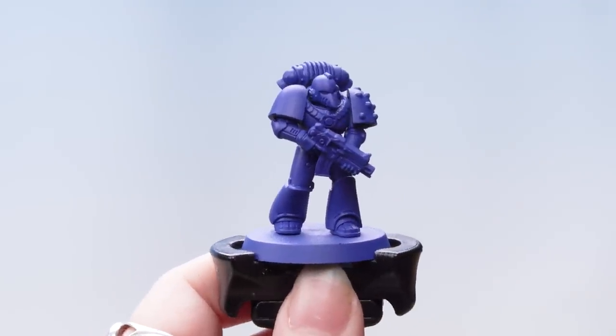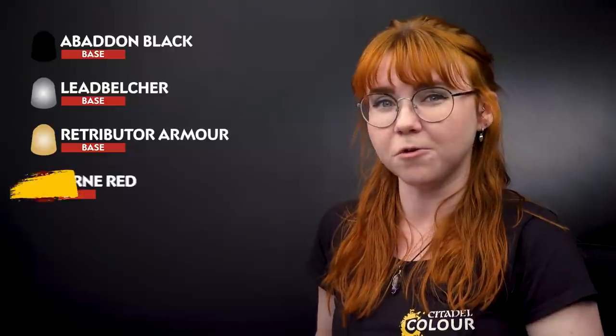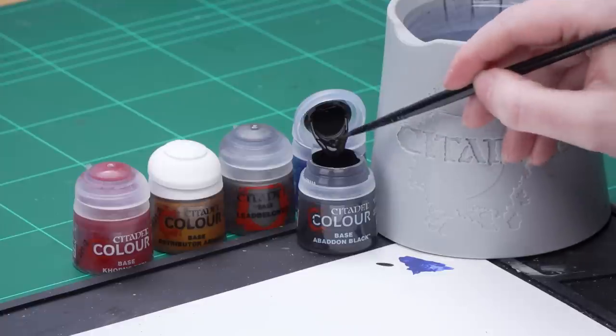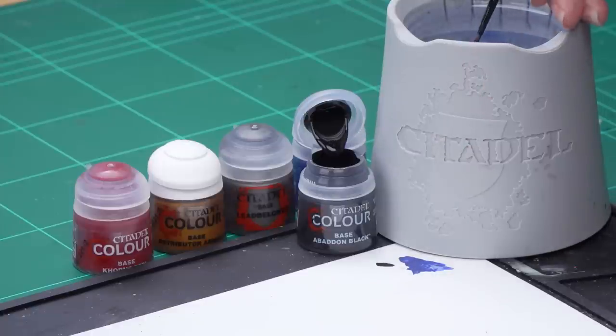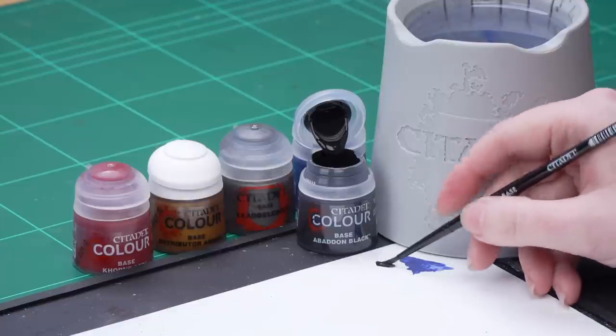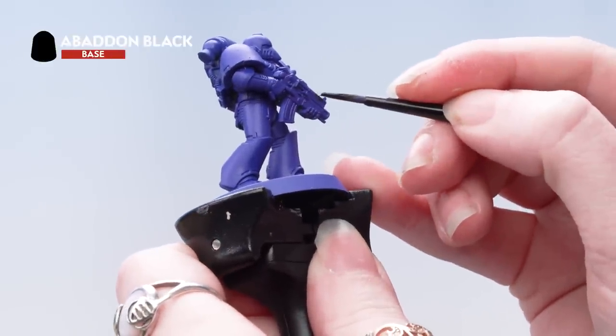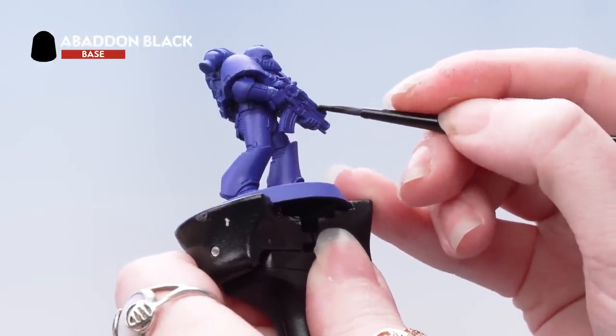With that done we're going to move on to the other base coats. We're going to use Abaddon Black for the black areas, Lead Belcher for the silver, Retributor Armour for the gold, and then Corn Red for those eye lenses. I'm going to take some Abaddon Black onto the palette, thin it down with some water, roll my brush up to a point, and then carefully apply that onto the black areas of the miniature. I'm using a small base brush for this.